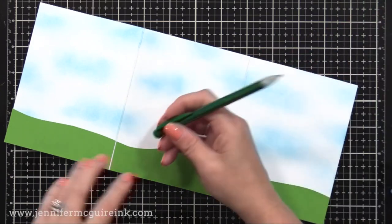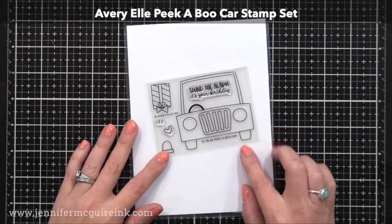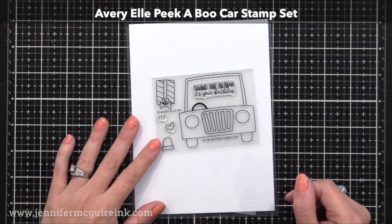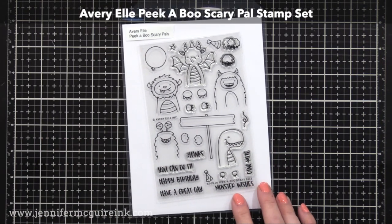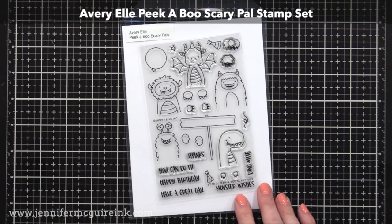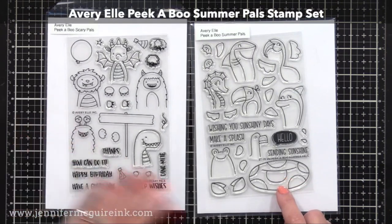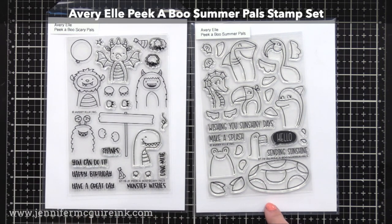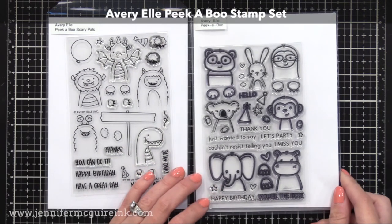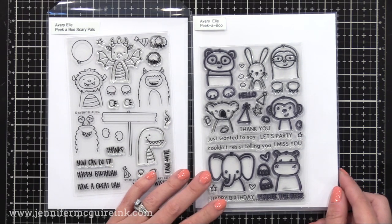Off screen, I went ahead stamped, colored, and die cut a bunch of different images from Avriel. This is the Avriel Peekaboo Car Stamp Set — so cute. You can even stamp the light on top of it, and there's a sentiment that says 'Sound the Alarm, It's Your Birthday.' What's cool is they have lots of different stamp sets that fit in there. This is the Avriel Peekaboo Scary Pal Stamp Set — we have all these monster heads and little hands. I wanted to show you a couple others: the Avriel Peekaboo Summer Pal Stamp Set with a little seahorse, and the original Avriel Peekaboo Stamp Set with cute images that can peek out of the car, behind a sign, or anywhere on your card.